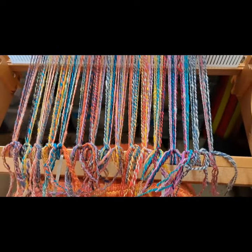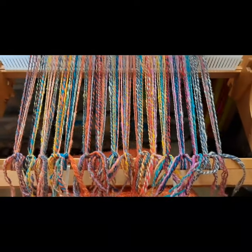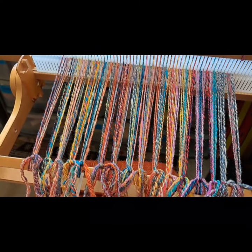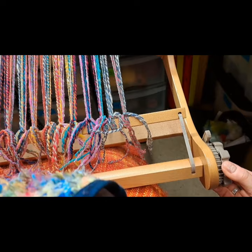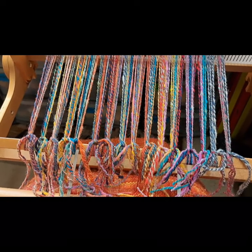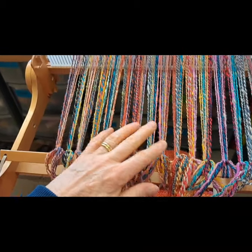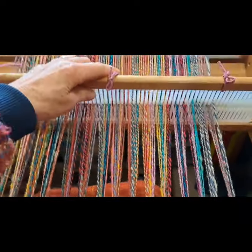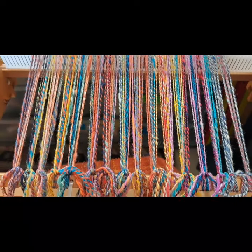When you start weaving you have to adjust your tension quite often because the paper on the back roller tightens up a little. If you can't get a decent shed just tighten up either from the back or from the front — you've got two rollers. The next thing is to weave the header. I'm just going to weave three or four rows; some people put cardboard in or sticks at the beginning, but I want as much fabric as I can. I'll check that the shed is okay and there are no crossed threads.